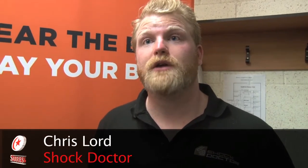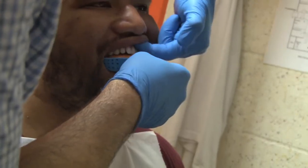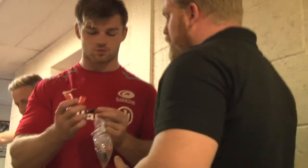We're from Shop Doctor and we've been here to do mouth guard fittings today with all the team. It's gone really, really well. We've also issued a few mouth guards from previous fittings — feedback's been superb. Shop Doctor is a leading mouth guard brand and we've made custom fit mouth guards for the first team, second team, and the academy players, and the feedback's been superb.